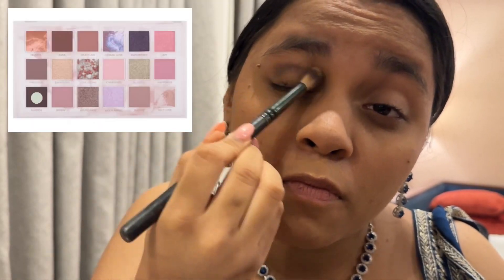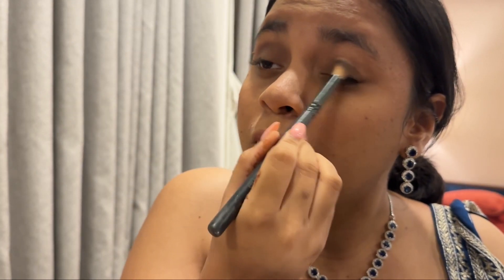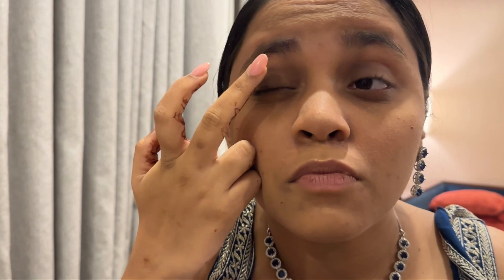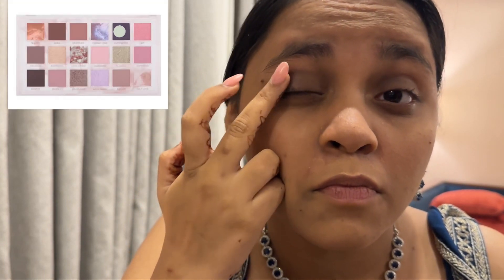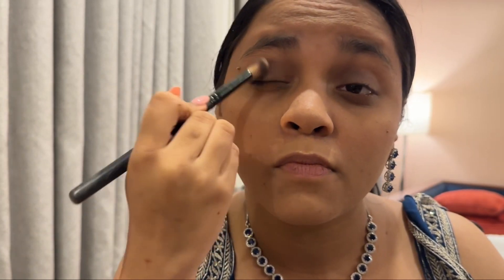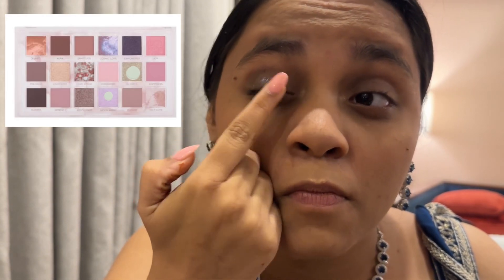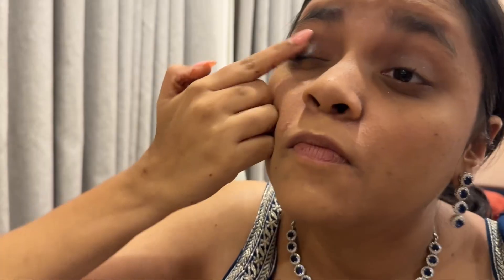Going to take the shade Mantra from the palette and blend it all over my lid — a really nice shade for a smoky eye that looks pretty with the outfit. Then taking the Empowered shade, which is the same color but glittery, and tapping it with my finger all over the lid for a smoky effect. Then mixing them together with a brush so there are no harsh lines. Going to mix Moon Magic and Blissful from the same palette and tap them on my eyes for more intensity.